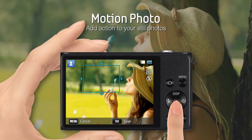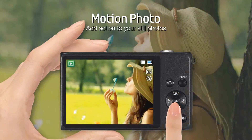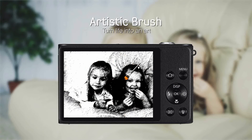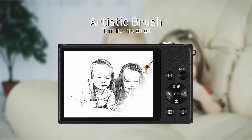The DV300F has many artistic features that make picture taking fun. Motion Photo allows you to add moving video to any still photo. Artistic Brush will make your photo into a masterpiece — watch as the brush transforms your photo into an oil painting, sketch, or watercolor right before your eyes.